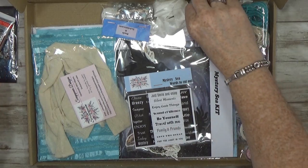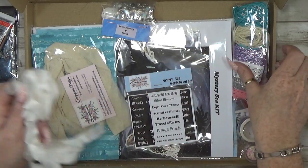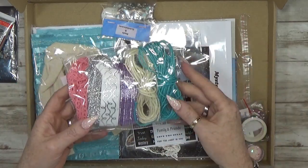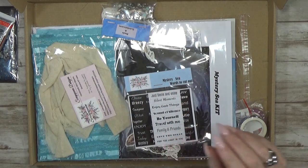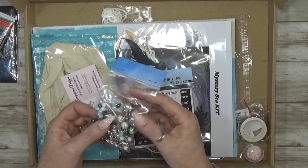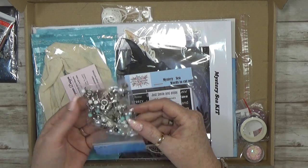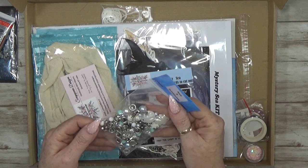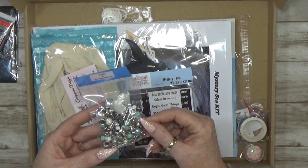We of course have the seam binding that I use for the spine. Then we have a large bag of all kinds of ribbons — I don't use them all, but you can choose whatever color or thing you want to use. And then I have a big bag of all the beads, all the metal pieces that I used in that album — everything is inside. I think there's even more.